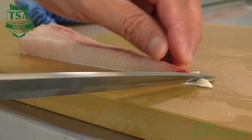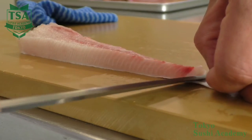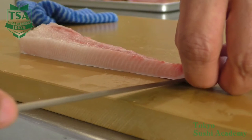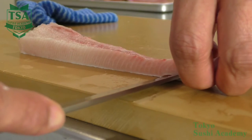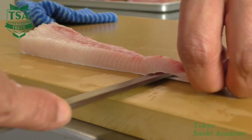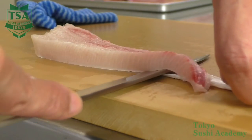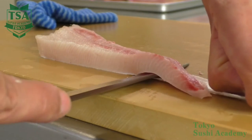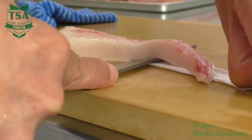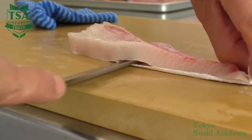When you perform uchibiki with the blade edge, make an incision at the end of the tail until just a little bit before the skin to reduce loss, and then keep the shinogi angle and insert the blade edge. After you made an incision of the skin big enough to grab it, using the middle part of the blade edge, push it toward the head. The tip is to keep the left hand that holds the skin parallel to the cutting board.